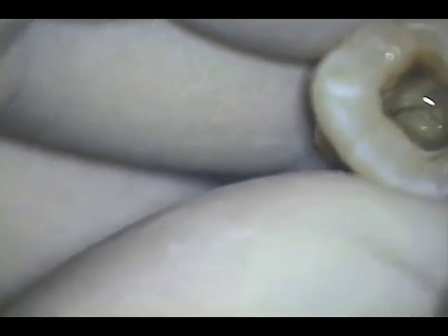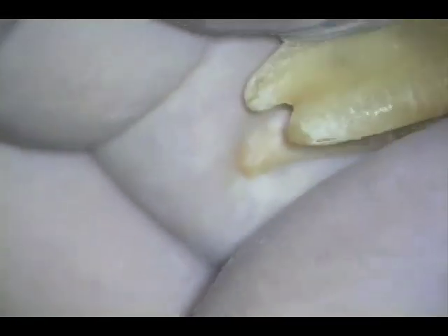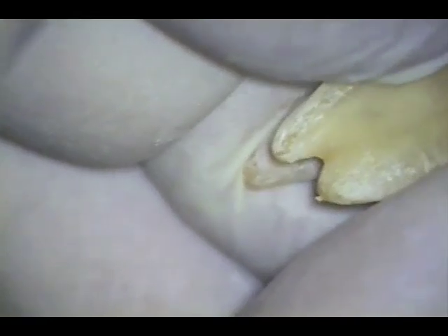Please note that at times you see the extrusion of debris. Clinically this is not a problem. Whatever bacteria remain have been exposed to sodium hypochlorite and have lost their virulence. This must be so because of the low incidence of post-op pain we experience in our practice. The amount of debris is exaggerated here because we are going 1 mm beyond the radiographic apex rather than 1 mm past the constriction.